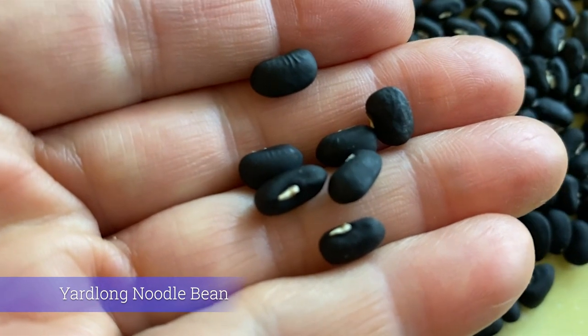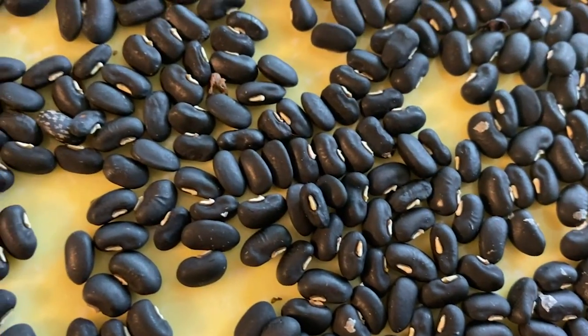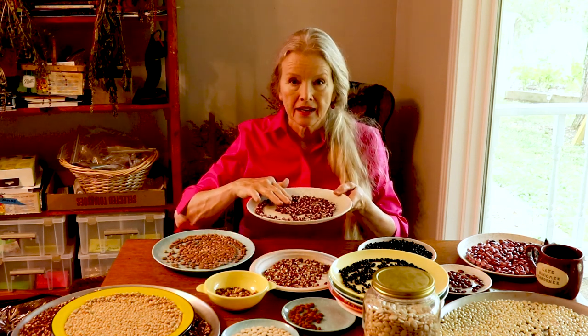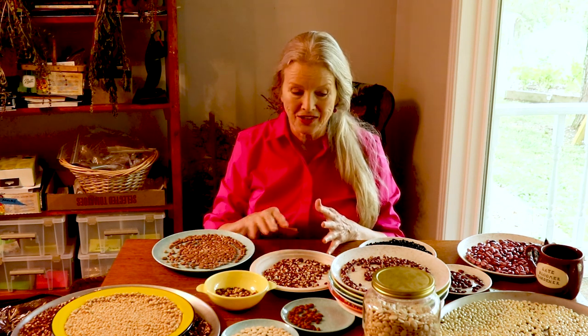Daryl covered the noodle bean in his video. He's going to continue with the red, but I'm going to do the black because I planted very few seeds and got a great harvest from all of them. This is a smaller selection of my wild goose pea. My uncle gave me a little bag of maybe 100 to 150 seeds. I planted four short rows last year, harvested the first ones, and then the deer got the plants.